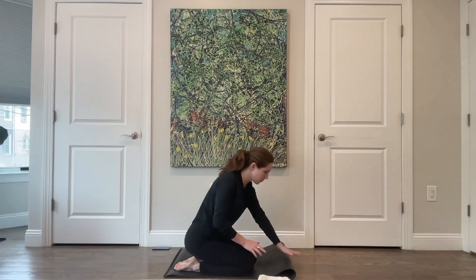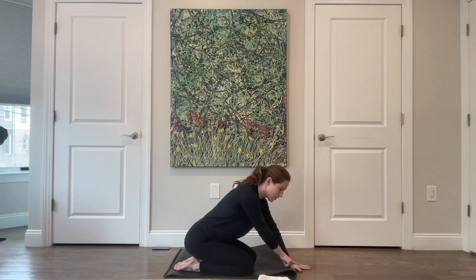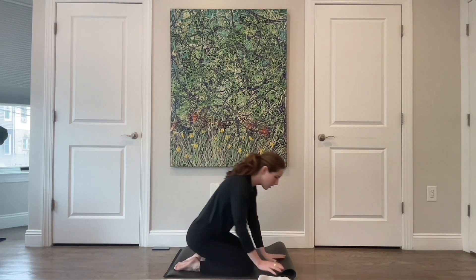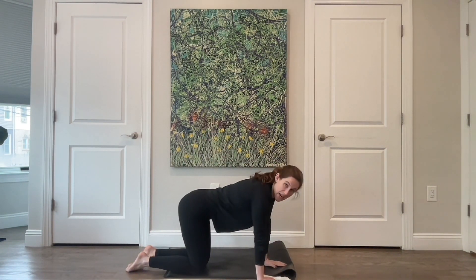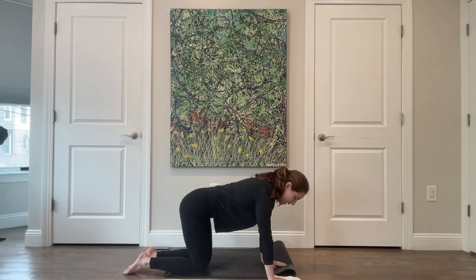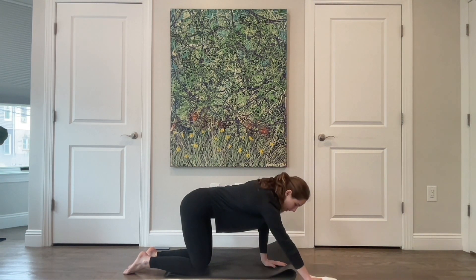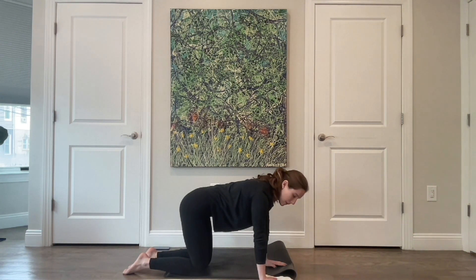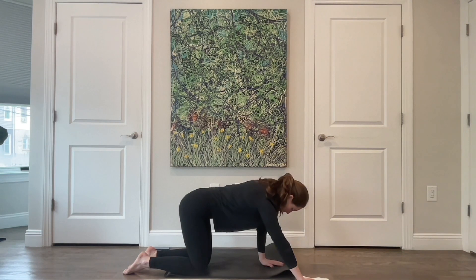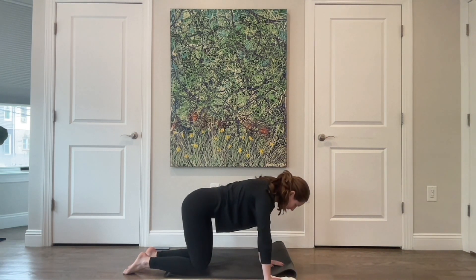One thing before we switch sides: if this is too much in your wrist, you can bring the heel of your hand onto the mat and the rest of your palm onto the floor — that decreases the amount of flexion in your wrist. You can also do this standing on a wall. First, send that right arm out in front of you and pull it back in — let it go out just a few inches, then resist and drag it back in. Ribs and hips don't change distance between them. For four, three, two, last one.